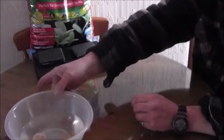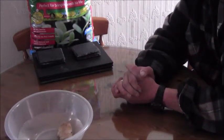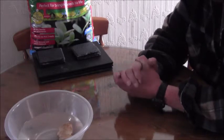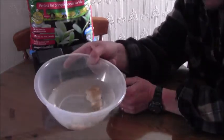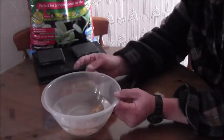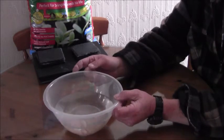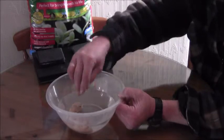Hi everybody, it's nice to be back again. Just wanted to do a little short video on something I've decided to give a go. I'm going to try to grow some ginger this year. I've just been reading up about it. I know it's best in really really hot climates, but I'm going to give it a go.